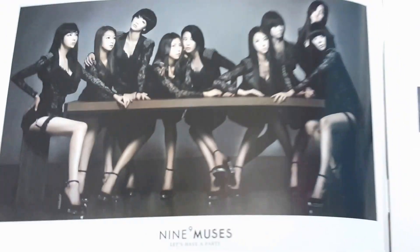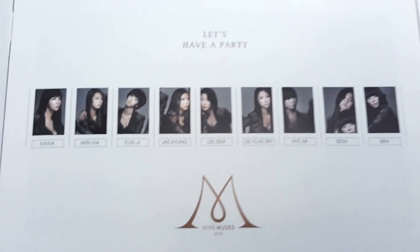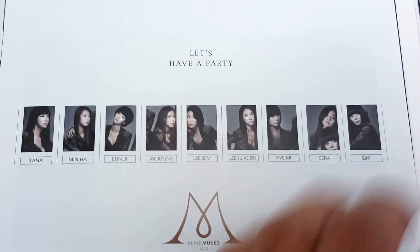Onto the booklet - so you get a nice little group shot there, and you get individual portraits of the members here.